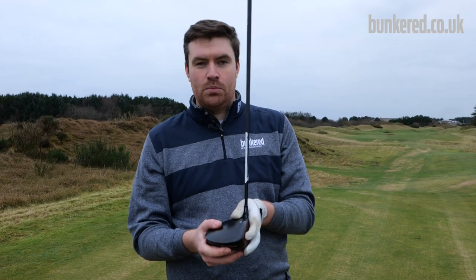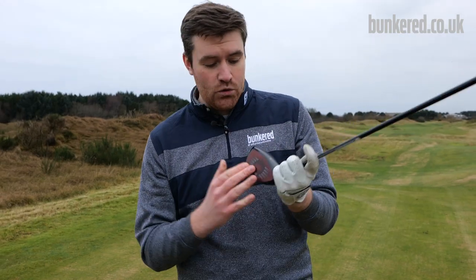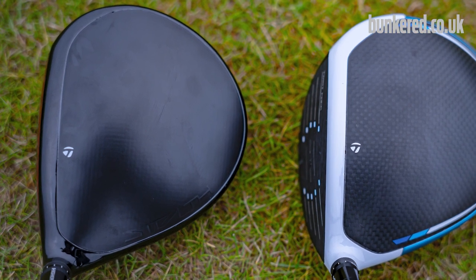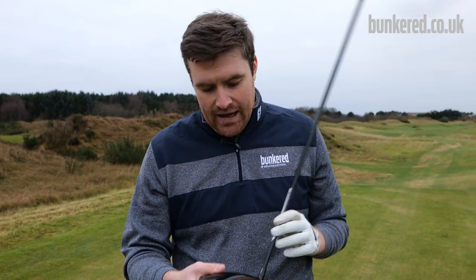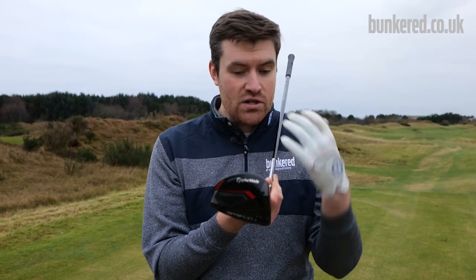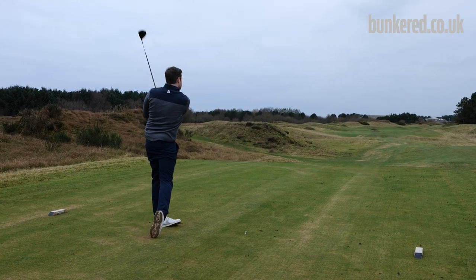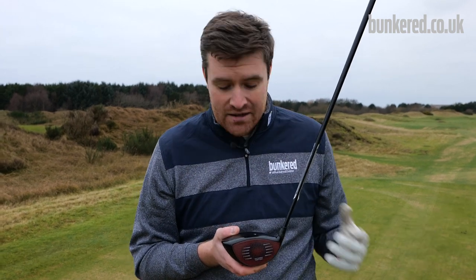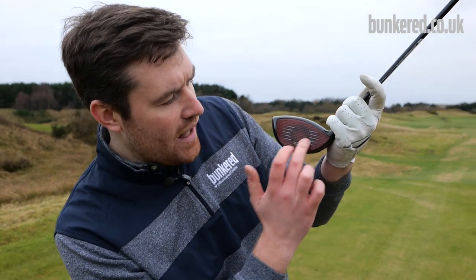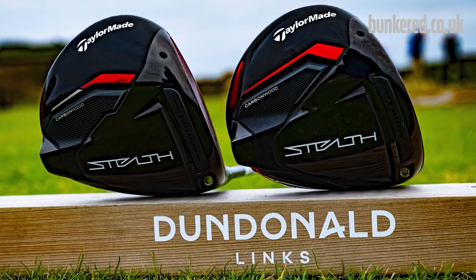When it comes to looks, you might think that red face is going to be really off-putting when you place the club behind the ball, but after a few shots it's not all that noticeable. It contrasts really well with the black crown — the matte carbon finish on the crown section, then a more gloss section towards the leading edge. When I first saw images on my computer screen I was a bit put off by the red face, thought it looked a bit garish, but in person it's more muted. After a few shots you don't even notice it. I liken it to when Tailmade brought out the white drivers — you get used to it, and it actually looks quite good. No qualms whatsoever in the looks department.